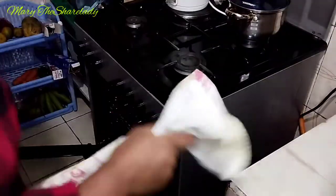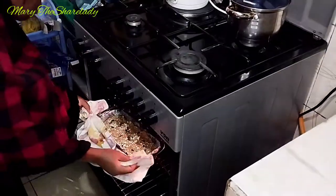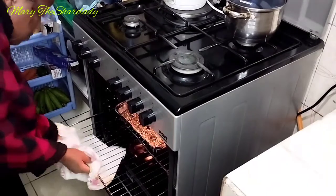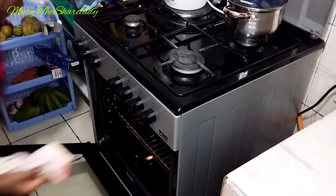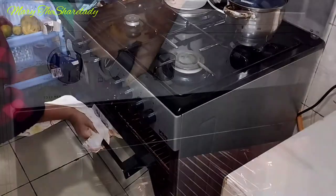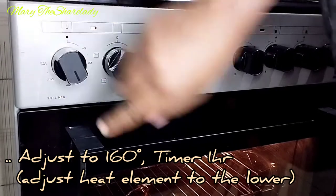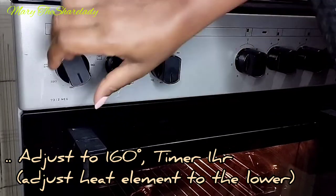Please note that each oven is different so the settings might vary. After loading the mix, I'm adjusting the heating element to the bottom one and setting to 160 degrees. On the timer I've selected 60 minutes.